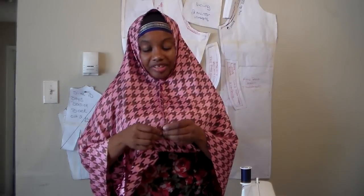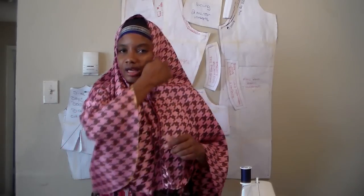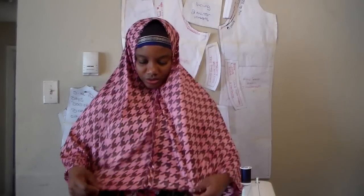You hem this bottom piece right here. It's going to take a lot of pins. You're going to turn it one time and then turn it again a second time — turn it one time a quarter of an inch, turn it again another quarter of an inch. Use a lot of pins.